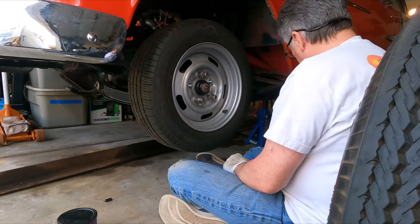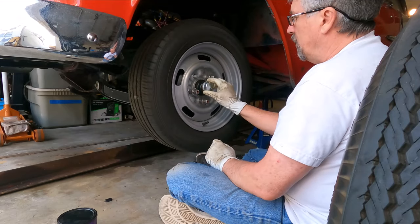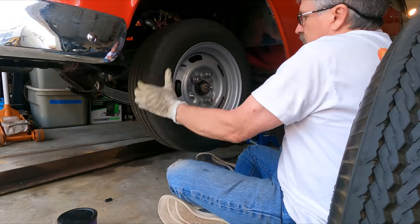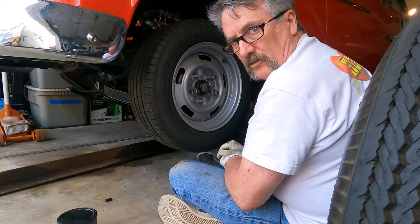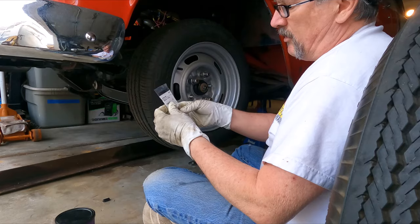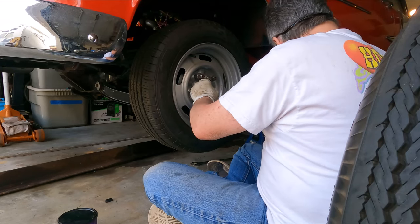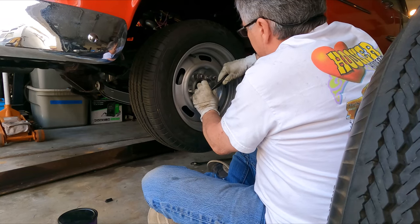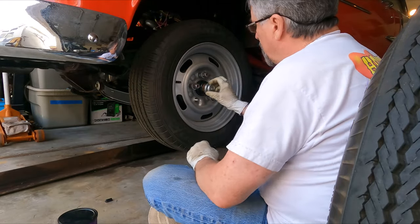I'll put the new cotter pin in and then put the new grease cap on. You can see it's on a bit crooked, but the Impala hub works fine — there's no clearance issues or rubbing of any kind. This thing will be ready to go, and we won't have to worry about those old expensive unsafe ball bearings. Got new stainless steel cotter pins — go ahead and put that in, everything lines up, and we're ready to put the cap on.